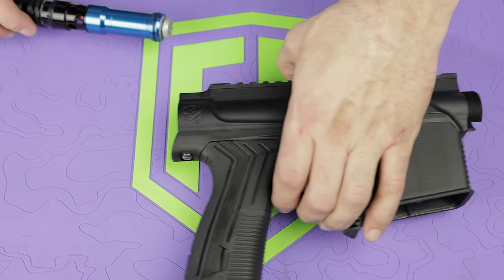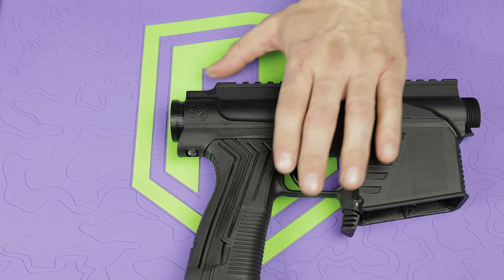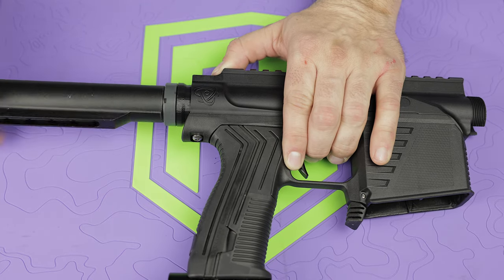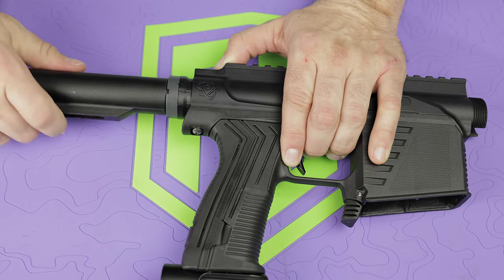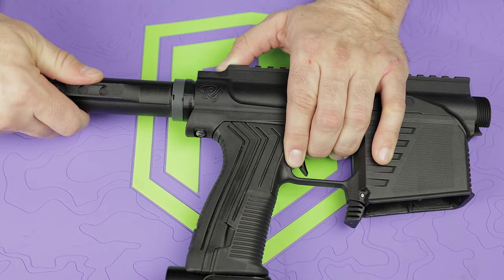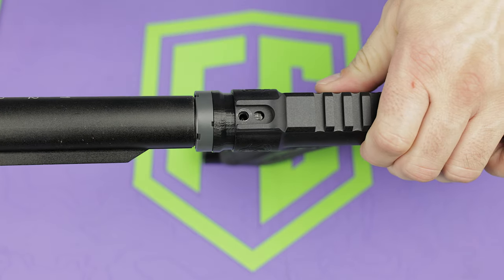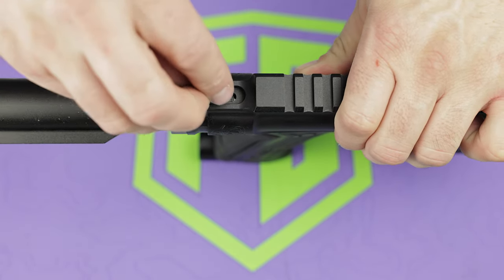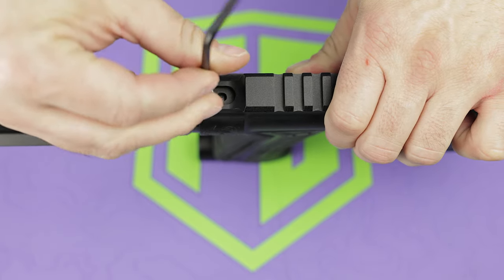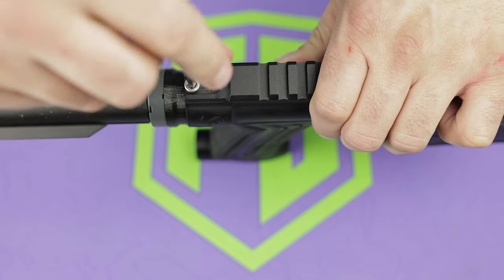Once you have the stock adapter attached to the back of the bolt, we're going to slide that bolt back in and just kind of shove it in a little bit. Then we're actually going to take the buffer tube from the stock and thread that in as well, and then we're going to use that as leverage to thread the bolt the rest of the way in. Now, if your buffer tube is not oriented in the right direction yet, don't worry — what's more important is you want to make sure that there's a little hole in the stock adapter, and you want that to line up with the actual body itself. So you're going to screw it in to the point where that hole lines up, and then we're just going to throw the included bolt in the hole.